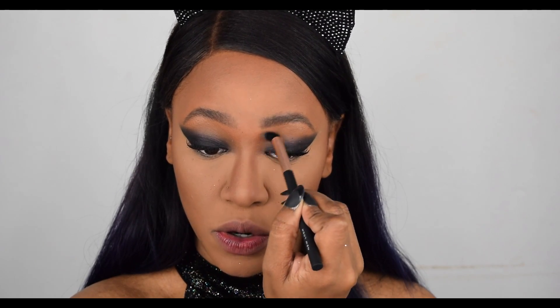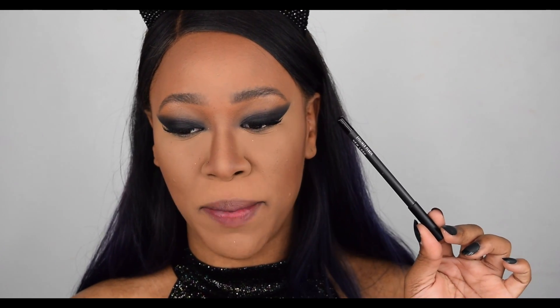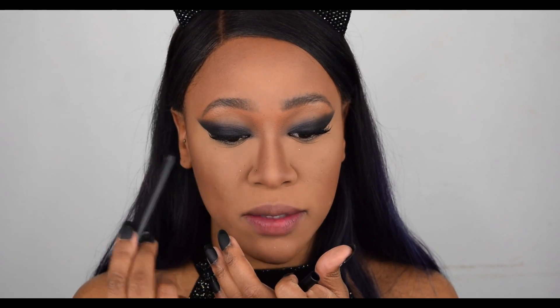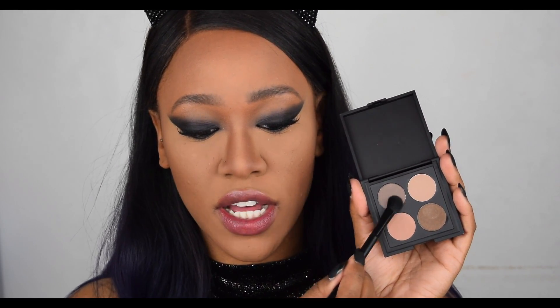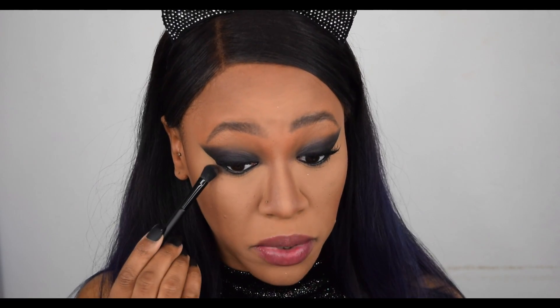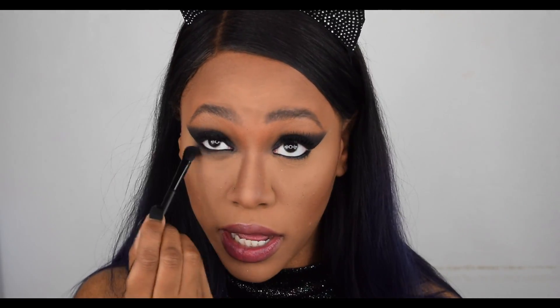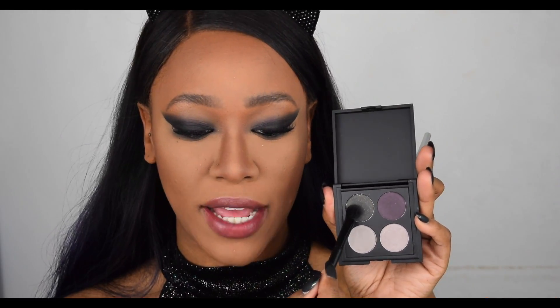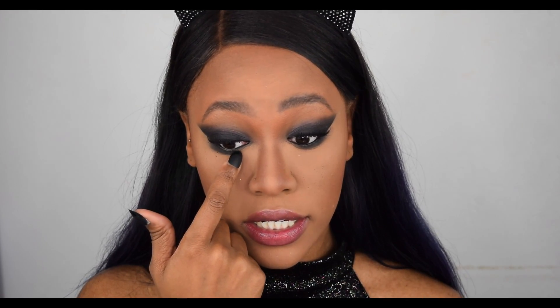Now we're going to complete the rest of the eyes — the lower lash line. I'm starting with the eyeliner pencil in black, putting it in my waterline as well as smudging it on my lower lash line. Then I'm going in with another four-shade palette called Dark Nudes — more brownie nude colors — and applying that color on my lower lash line to smoke it out. I'm only carrying it to the outer half of the lash line, not too far into the inner corner. I'm also smoking the black that I used on the top lash line really close to the bottom lash line.